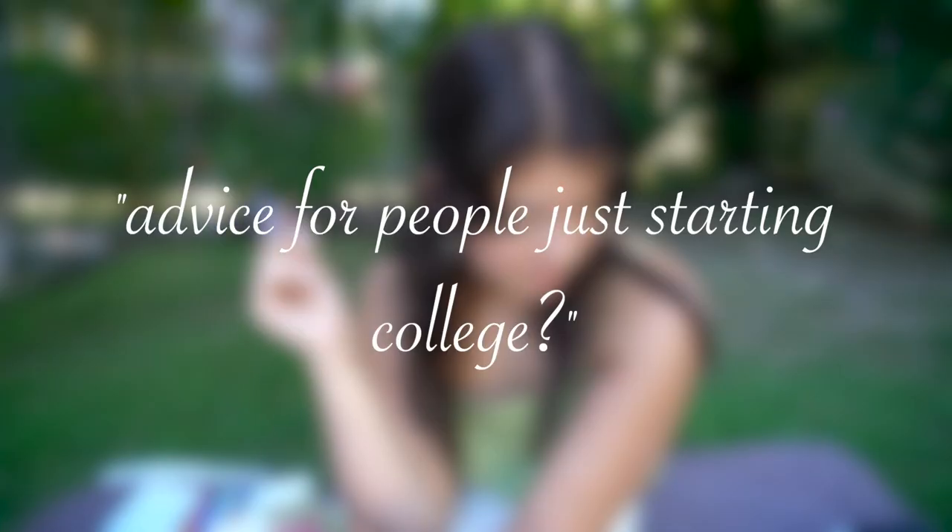Someone asked for advice for people just starting college. Number one: don't be afraid to ask for help — whether it be a counselor, a dean, a professor, a friend, or an RA. Two: keep an open mind. Three: use your resources, on the same note as asking for help.